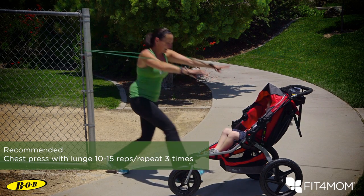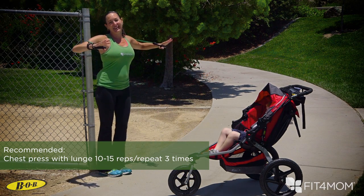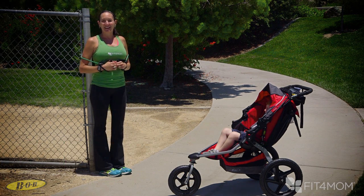Keep that belly locked, keep your shoulders nice and strong, come forward and engage with those kiddos. It's a chest press with a forward diagonal lunge.